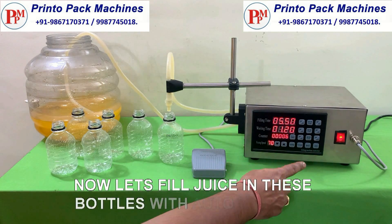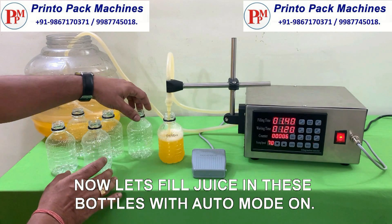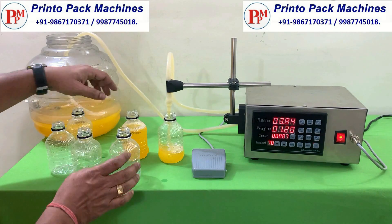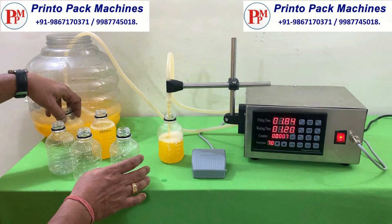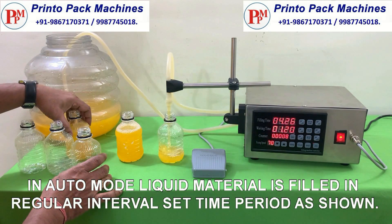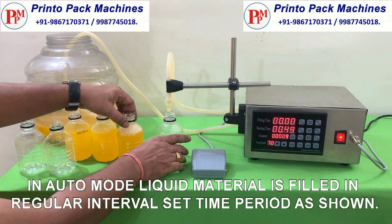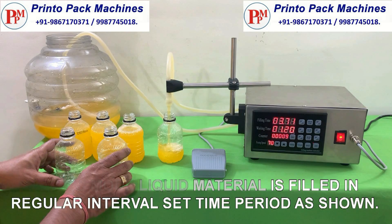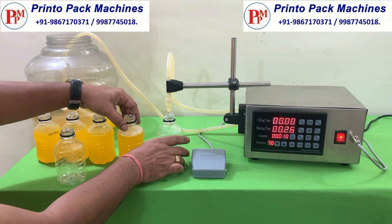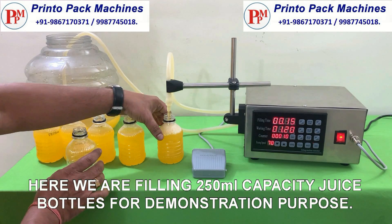Now let's fill juice in these bottles with auto mode on. In auto mode, liquid material is filled in regular interval set time periods as shown. Here we are filling 250 ml capacity juice bottles for demonstration purpose.